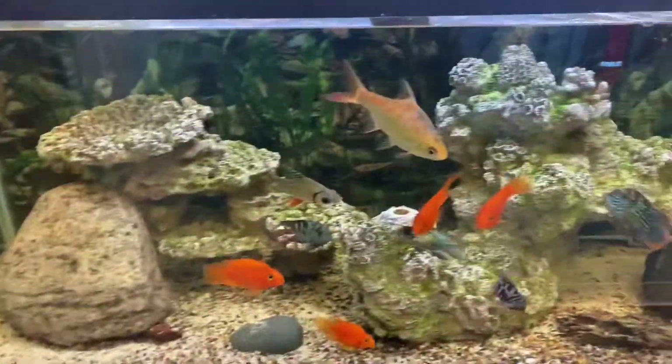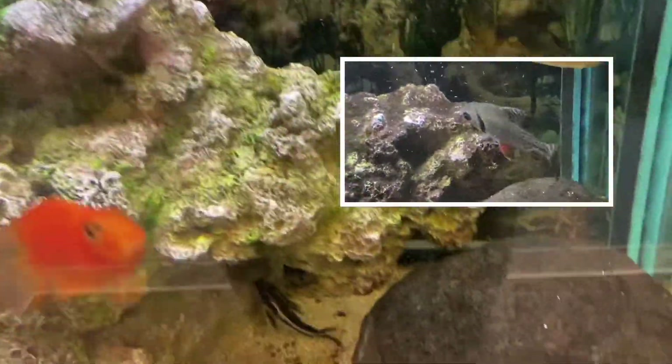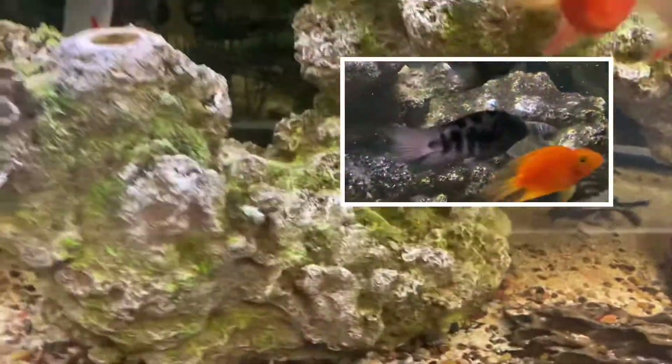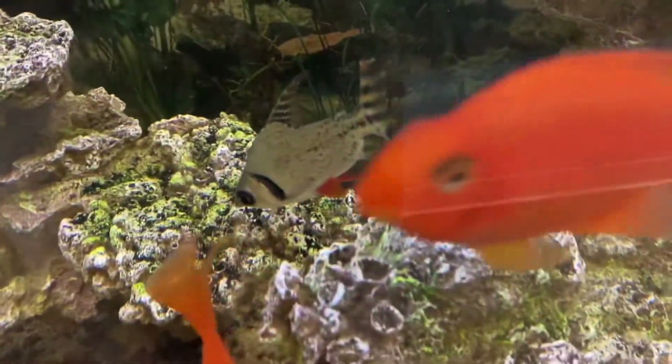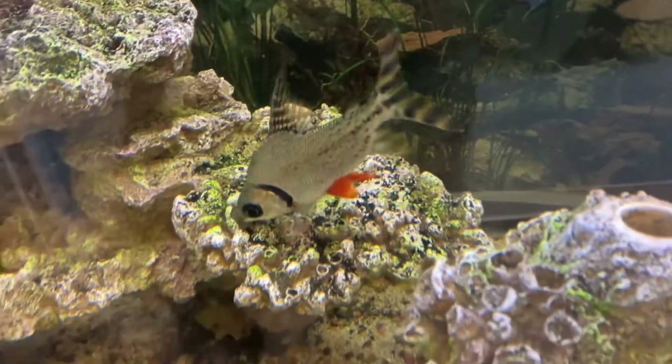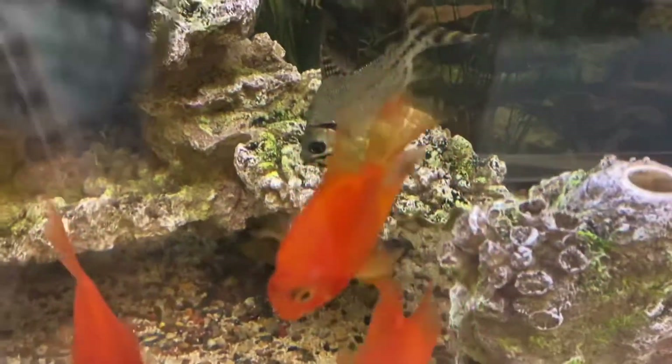Last time I showed the video of the flagtail procolotus, all of this rock was covered in algae — absolutely covered. It's basically spotless now, and this has been a little over a week since I put him in here. This guy just mows down on algae like no tomorrow.